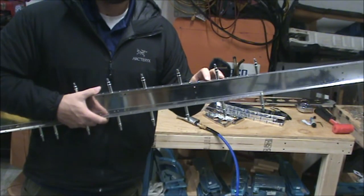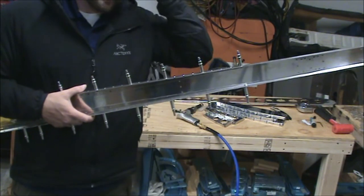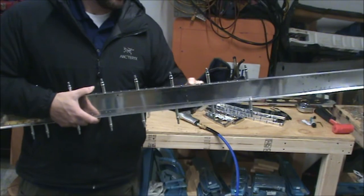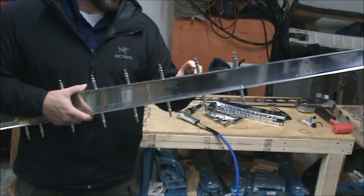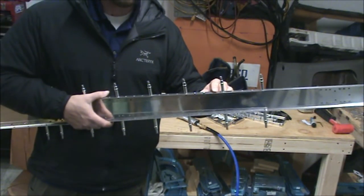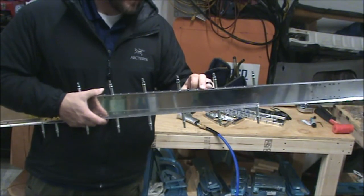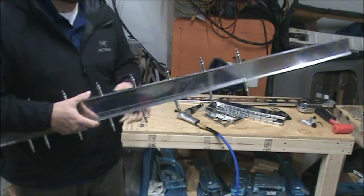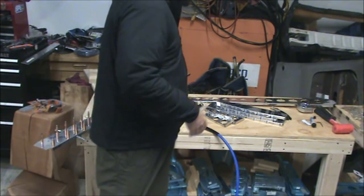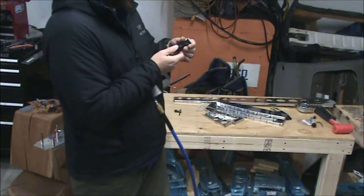I started out where I wasn't cutting anything, went about three or four clicks per try until I started cutting, and then I slowly worked until the rivet was sitting flush with the top of the skin — basically I can drag my finger across it and not feel anything. At that point I was doing about one click per test. Now that I have that, I'm going to go about three clicks further and test it on the skin, then another three clicks, test it on the skin, and at that point I might start doing one click since I'll be near seven.